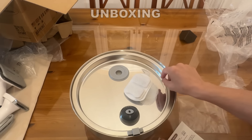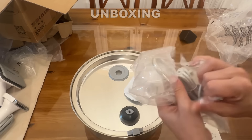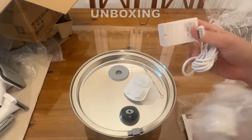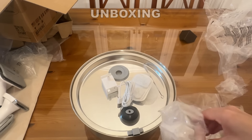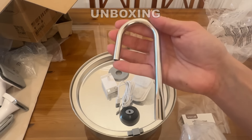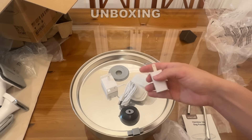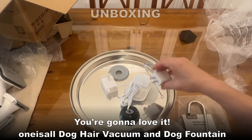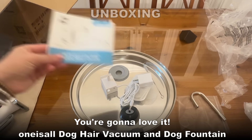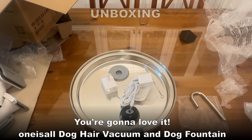There's a little cleaning brush included as well. You've got your user manual, and let's check out the other little package — you've got your upgraded fountain with a little filter on the side, extra filters, your USB-A cable, and a little spout where your water comes out — again, high quality stainless steel. It even comes with a wall adapter so if you don't have a USB-A port you can plug it right into the wall. Absolutely fantastic — I love One Is All and I know you'll love them too. I highly recommend both the pet grooming vacuum and the stainless steel pet fountain. Go ahead and get to shopping!